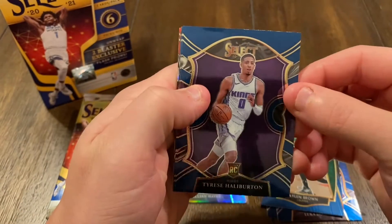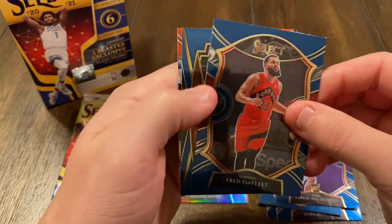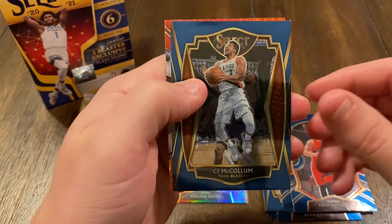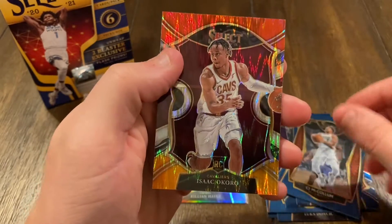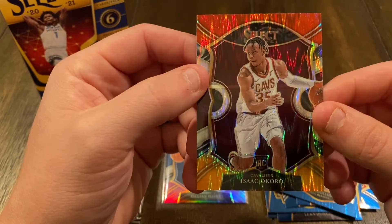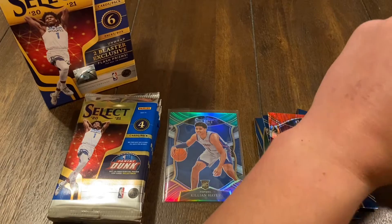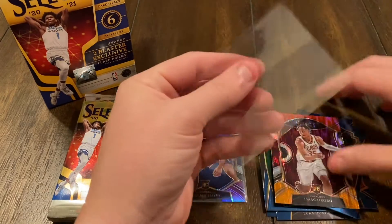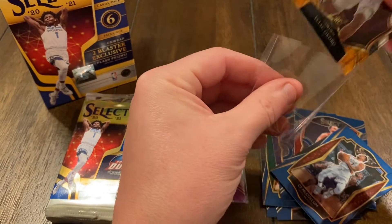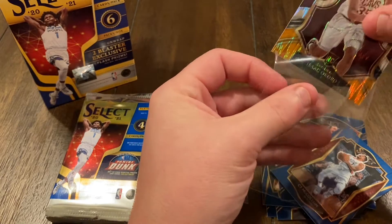Got Tyrese Halliburton, Fred Van Fleet, CJ McCollum, and looks like our tiger prism — it's gonna be a rookie card, Isaac Okoro. Go ahead and put that in a sleeve as well. Hoping to pull maybe a LaMelo or something.